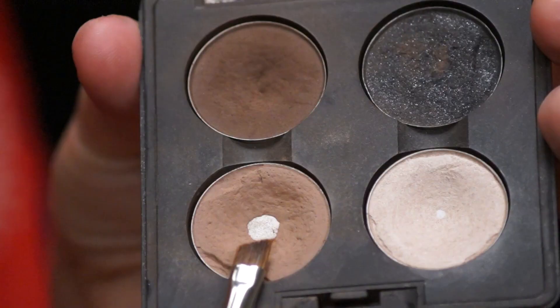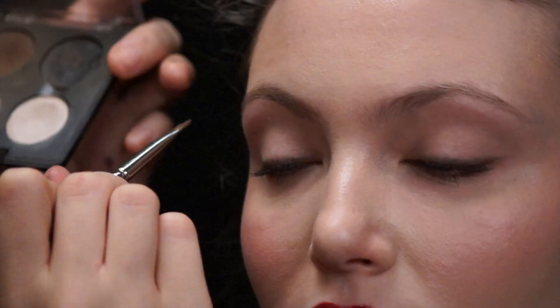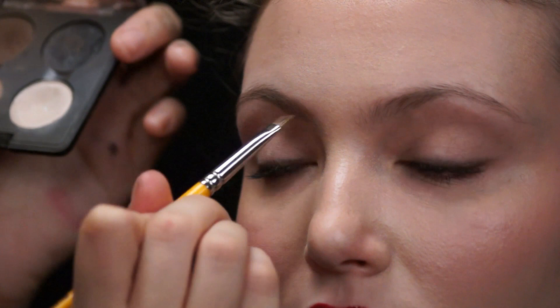We're going to fill the eyebrows in a little bit — it gives that classic 1940s look. Nothing too dark, but we want to go one shade darker than the hair color and blend it out really nicely. I'm going to go with a nice taupe eyeshadow. This adds a nice frame to the face. Do this as your last step so you can see how much color you need to add.